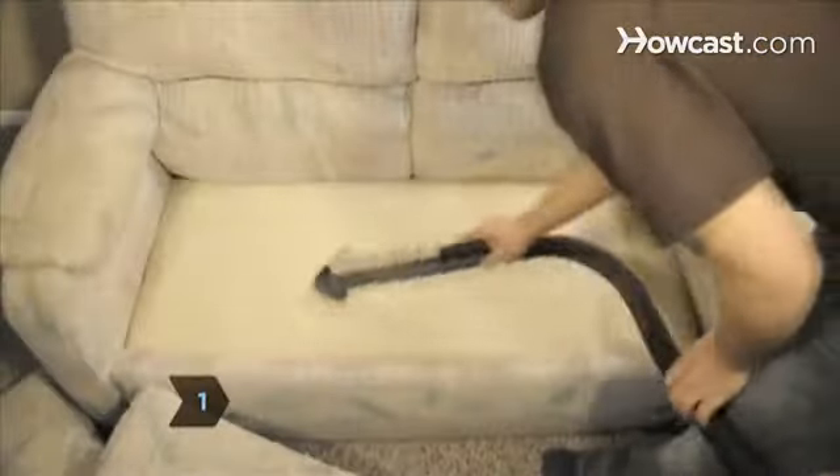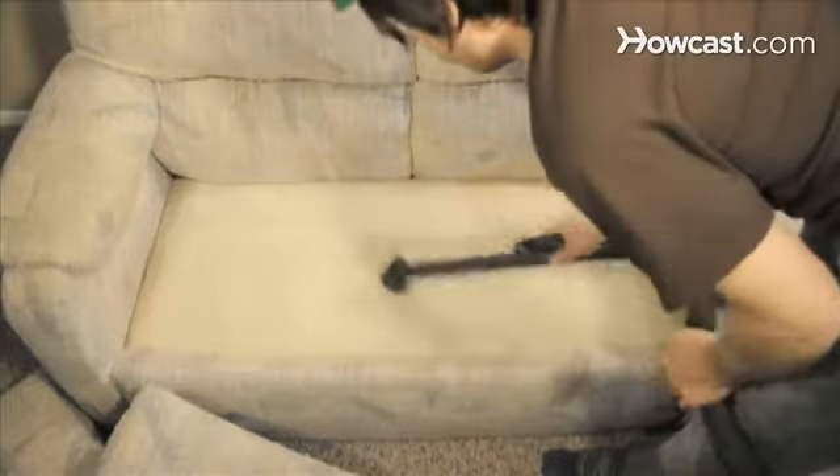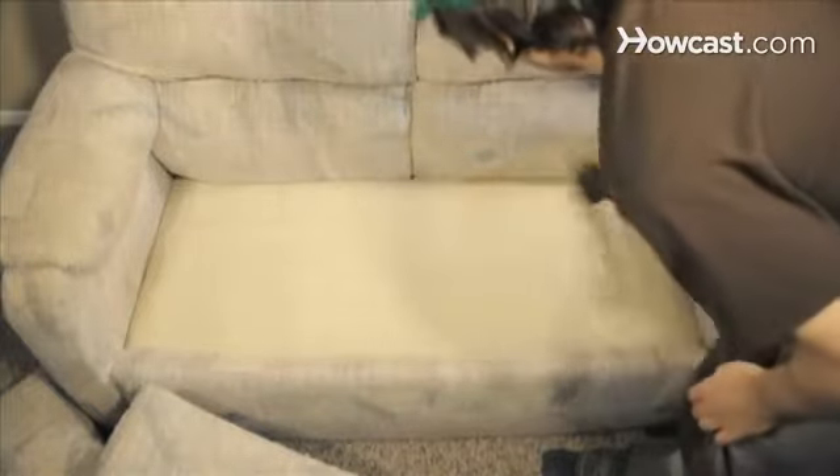Step 1. Remove the cushions and vacuum everything thoroughly with the upholstery attachment to remove loose dust, dirt, hair, and food particles. Once weekly is recommended.